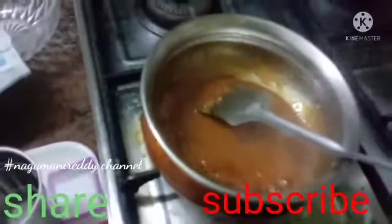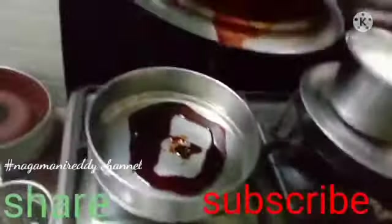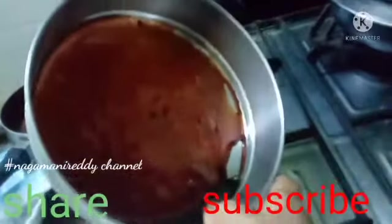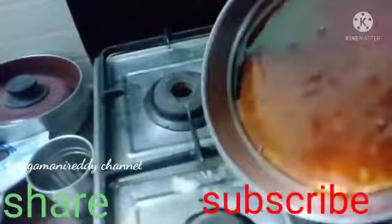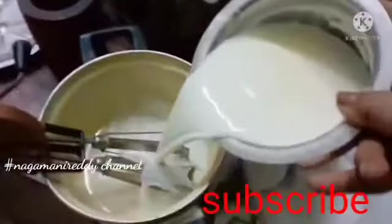We will do the caramel for the pudding. Arrange the caramel for the pudding and put the caramel for the pudding. I will spread it out. Spread and spread — now we will put a half-liter of the palm.